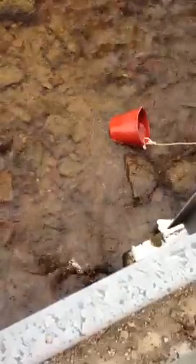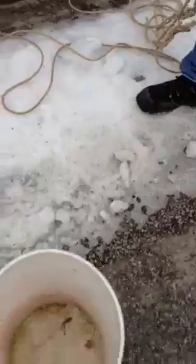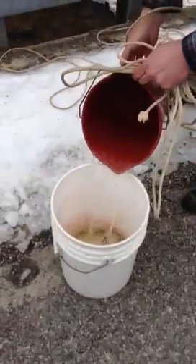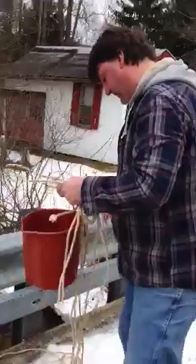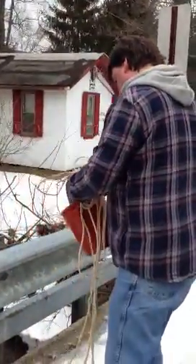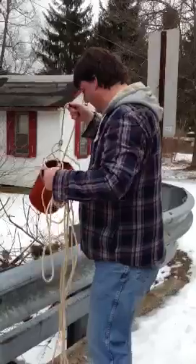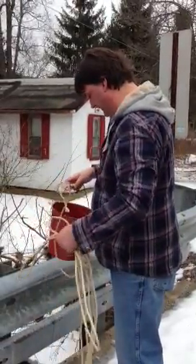Get some water in the bucket, bring it up, and transfer it into the big bucket. And there you have it folks — repeat this procedure about three to four times to fill the five gallon bucket up and you've got water to flush the toilet. There it is.